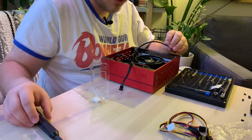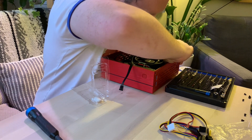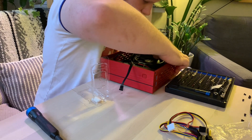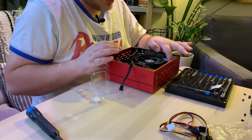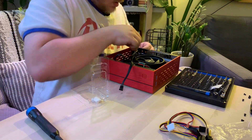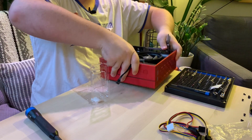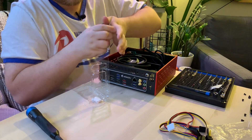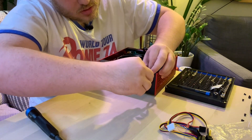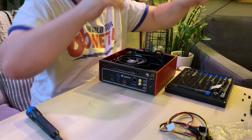We just run this cable around like I said before and plug it in — it's keyed, so you don't have to worry about orientation at all. I'm going to use the Leatherman to tighten up the nut on this power supply connector. Just grip around the side like that and tighten it so it's nice and snug and doesn't wiggle around.